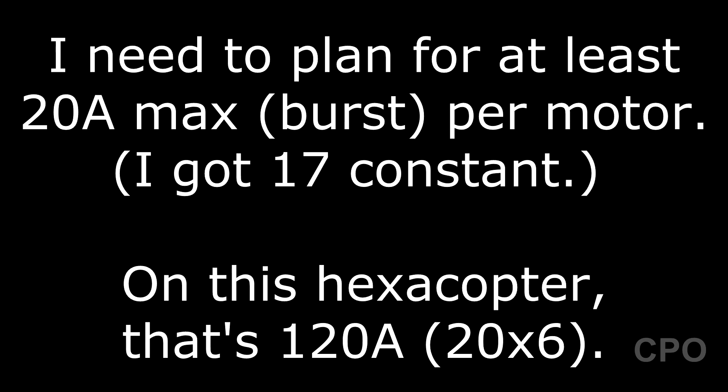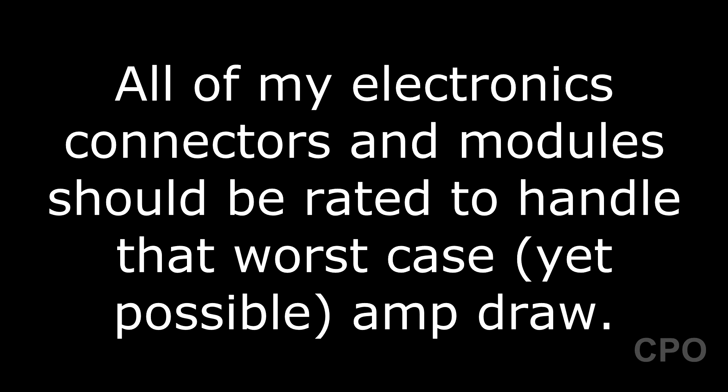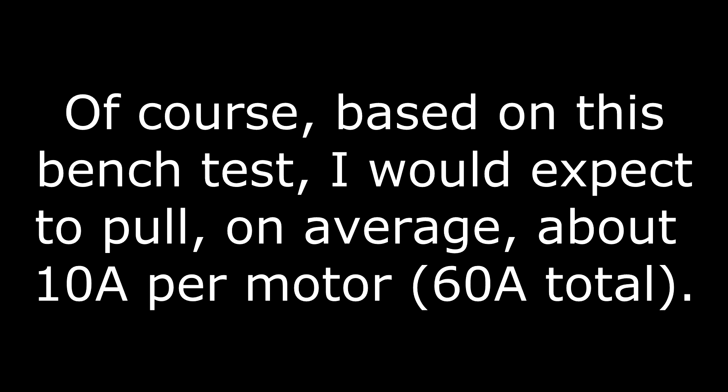So what does this mean? Well, it means I need to plan for at least 20 amps max per motor. That's going to be 120 amps on this hexacopter. So all of my electronics, connectors, and modules should be rated to handle that. It's possible — I've already proven it on the bench. But also based on this test, if you look back at those numbers, I could probably expect to really pull about 10 amps normally.